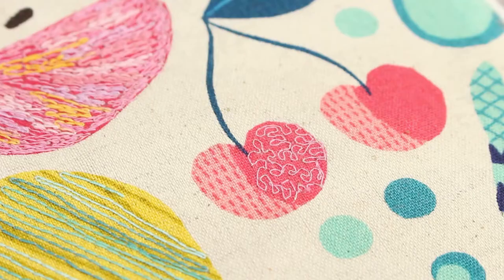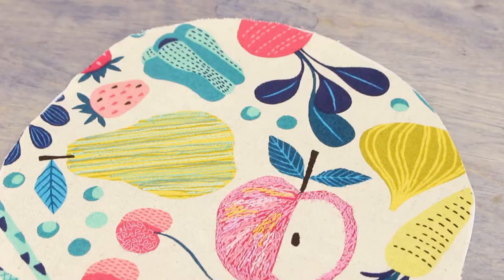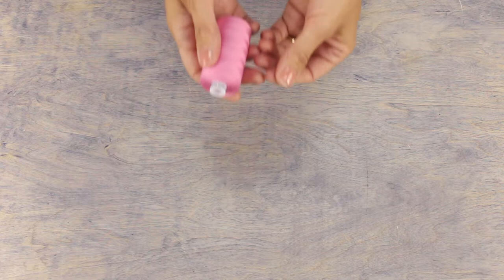I love using cotton thread for thread painting because it has a natural matte finish, so it really gives a different effect to your projects than a rayon or polyester would.